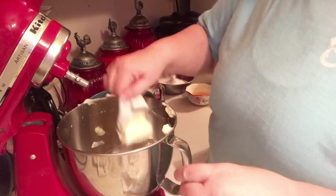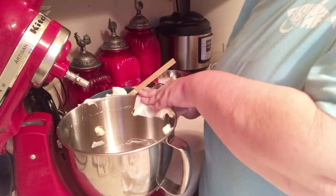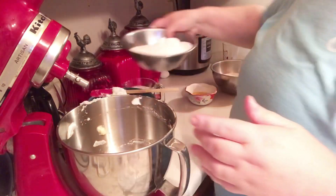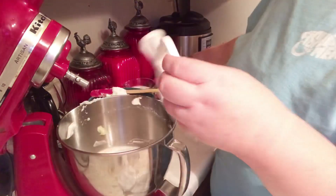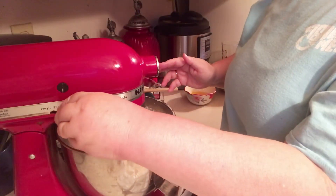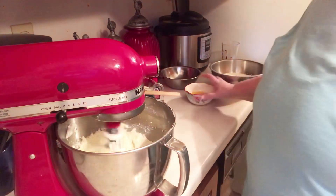Now I'm going to add my one cup of butter and beat it with my two cups of sugar using my beater. I'll see you when it gets light and fluffy. All right, we've got it light and fluffy.